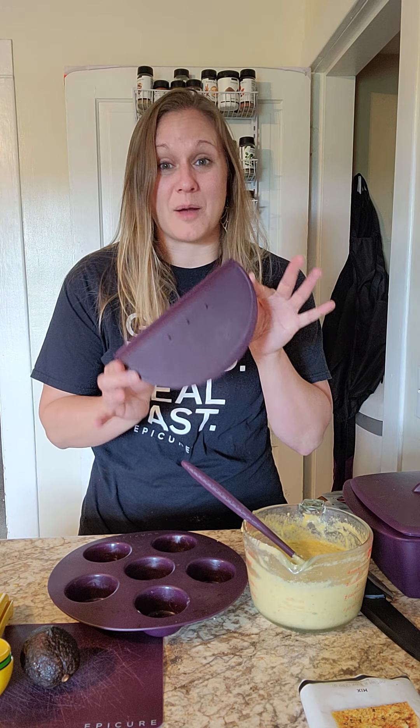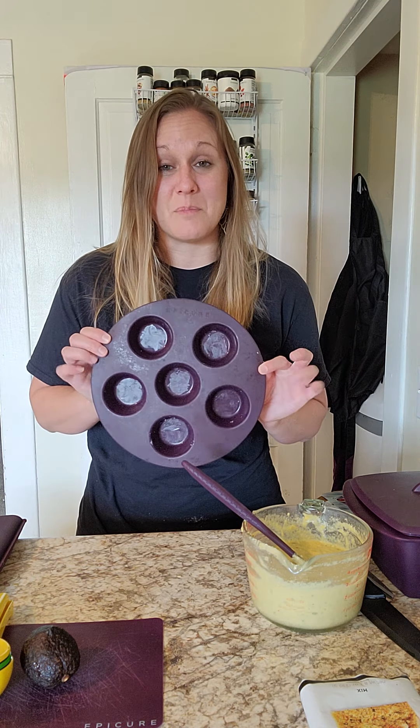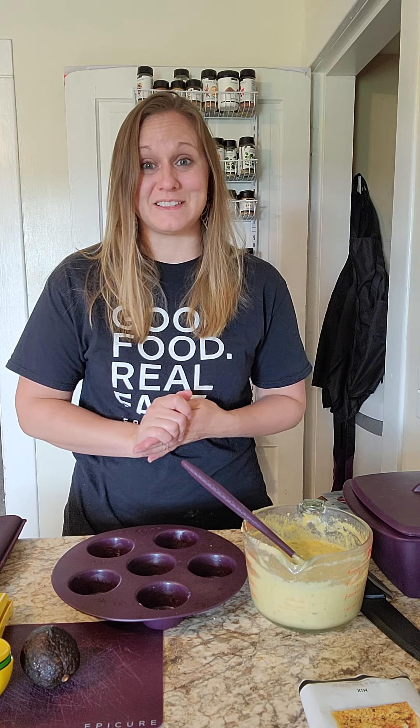We're going to use our almond maker today and we're going to use the muffin maker as well. I'm going to show you cornbread muffins in the microwave in 2.5 minutes.